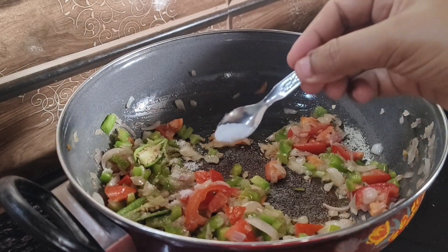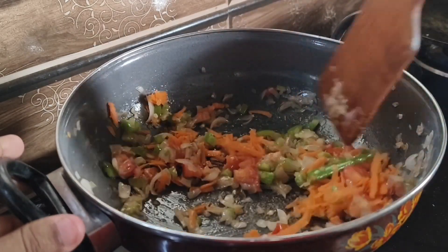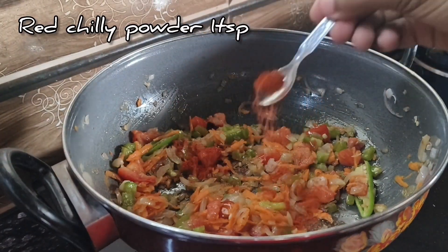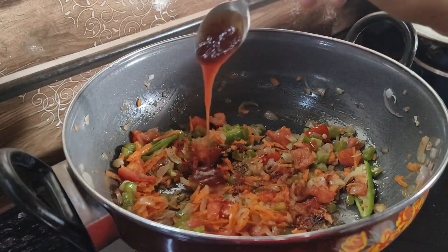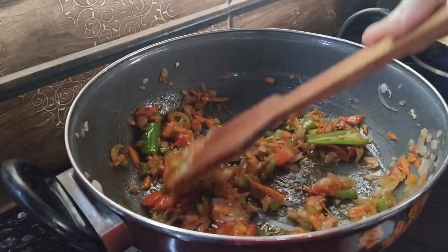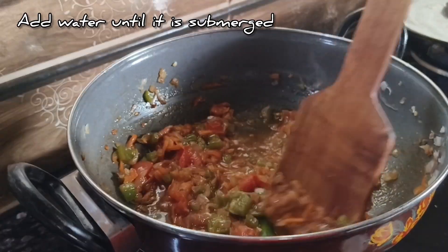Add 1 teaspoon of cheese, 1 teaspoon of soy sauce, 1 teaspoon of ketchup and mix it. Add 1 teaspoon of Worcestershire sauce, 1 teaspoon of soy sauce, 2 teaspoons of karam masala, and mix it together with more salt.